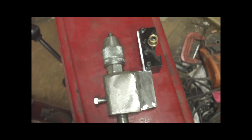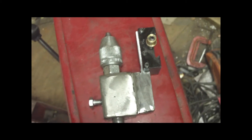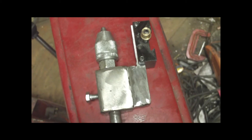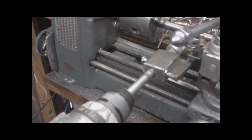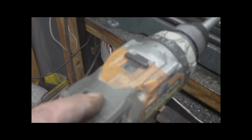It works, let's try it out. We got our drill on there, we got our part set up, and I'm going to center it. I got a little center drill in there and I got it centered on the shaft.